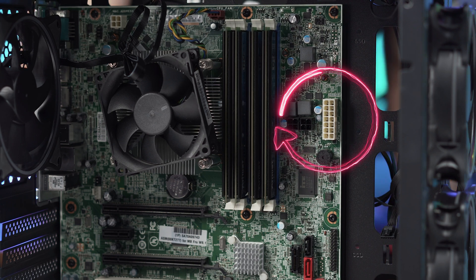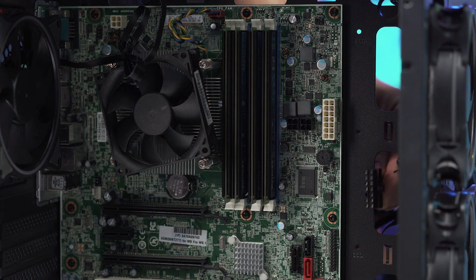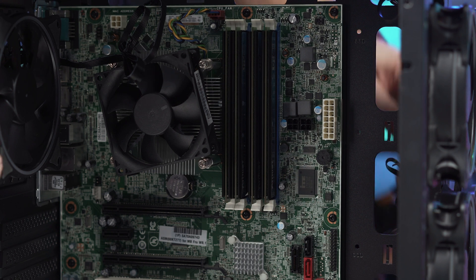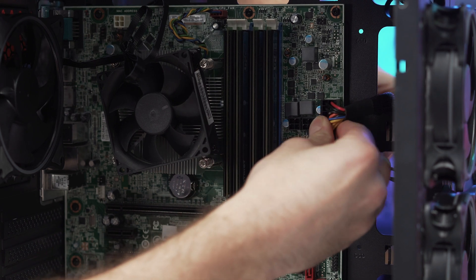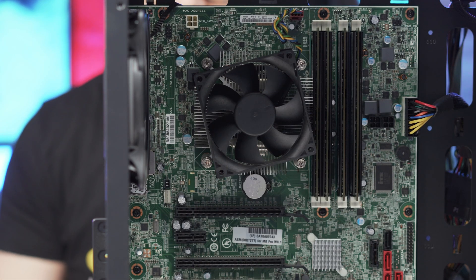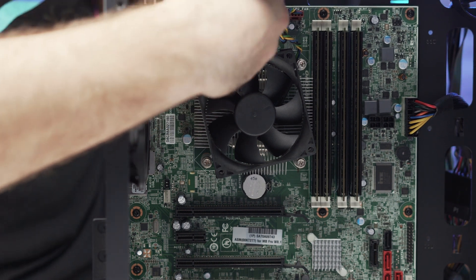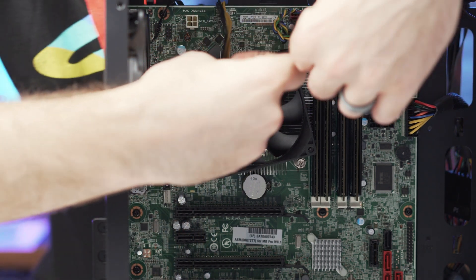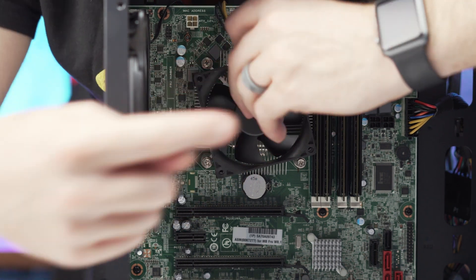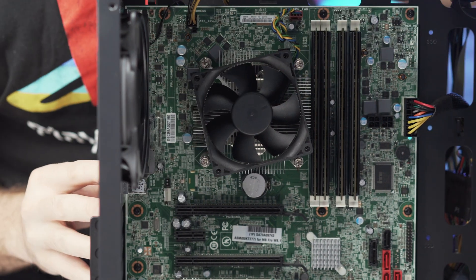Now we're going to start wiring things up, starting with that big 24-pin connector that is now adapted to our 14-pin. Let me figure out the best routing option - looks like coming in from the top works best, and look at that - our little adapter goes in and snaps in perfectly. This motherboard just needs a 4-pin CPU power connector. This power supply has two 4-pin connectors which can do an 8-pin, but we only need 4, so that's what we'll use - and it goes right in there like a glove.